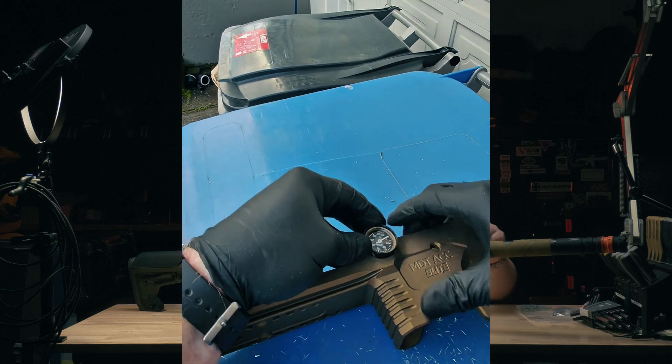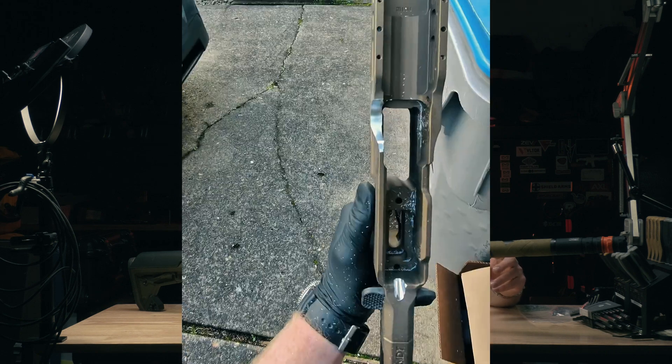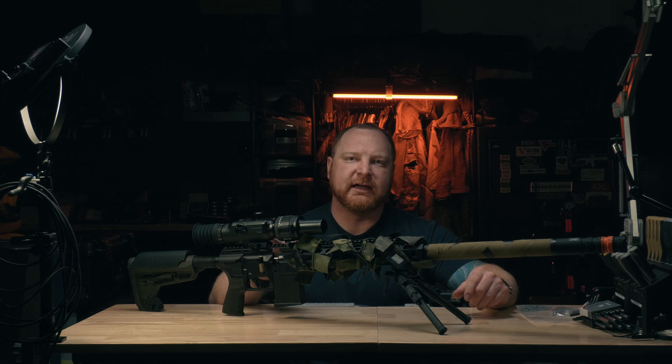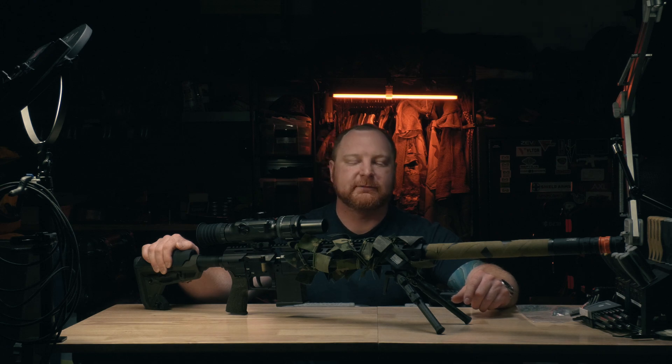I dremeled out a bunch of spots on my DRS Pro chassis to have better access to it. So in the back of my head I was thinking about how I was going to modify some of the other air guns I have. I had an idea of what I wanted to do, but to be honest his idea was a lot better than mine. So I'm going to try his out, get this thing torn down and see how it works.